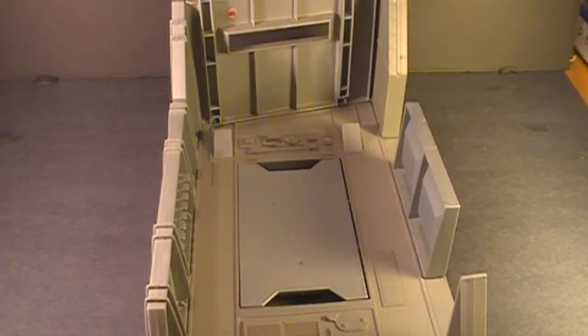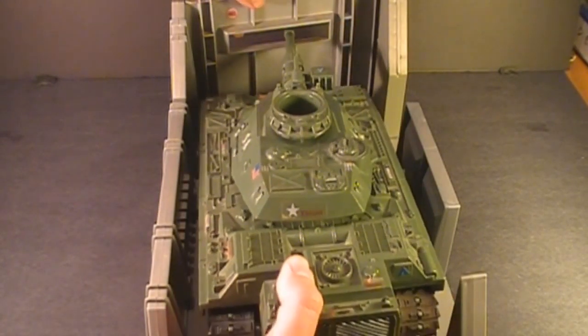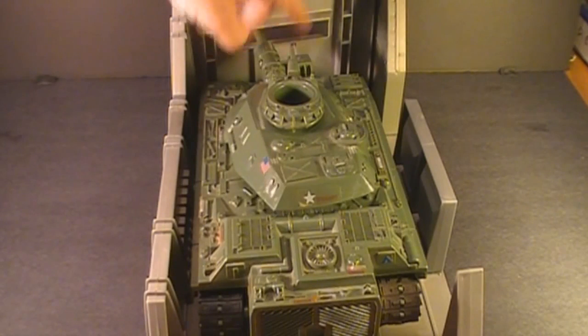The 1983 G.I. Joe Headquarters Command Center had a section specifically made to fit the MOBAT — it fits perfectly, and the gun turret fits into a slot in the wall.